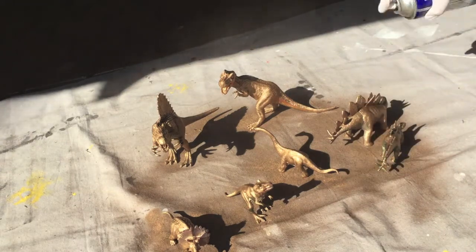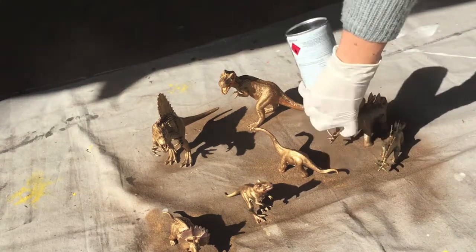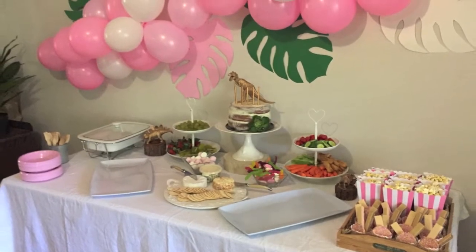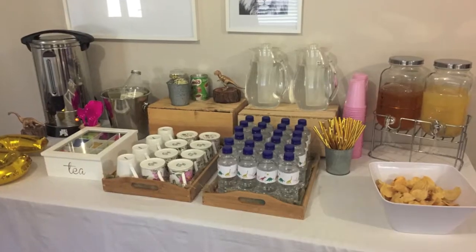Because I am a terrible vlogger, I forgot to get after photos of the dinosaurs, but I did put them on the food and drinks table, as you can hopefully see here. This did a great job of making the dinosaur theme look a little bit more girly.